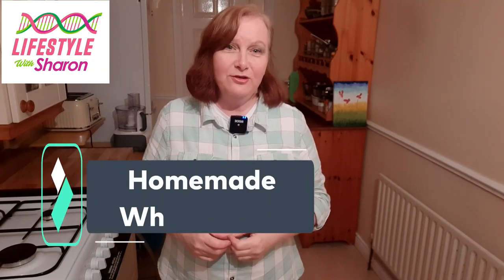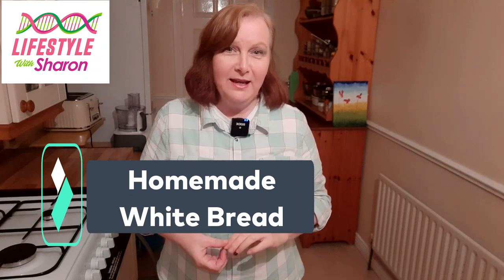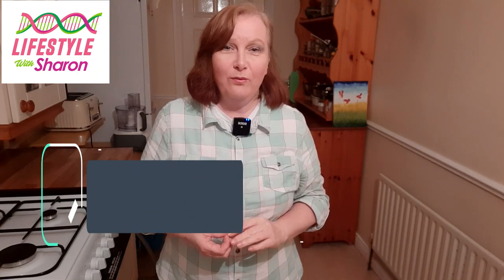Hello, my name is Sharon Fitzpatrick and welcome to my YouTube channel Lifestyle with Sharon. Today I'm going to be showing you how to make homemade white bread.